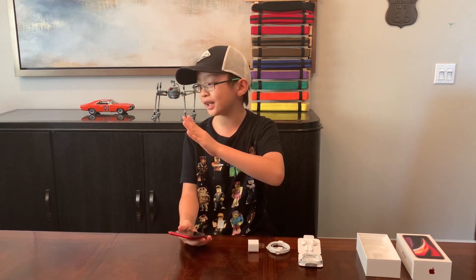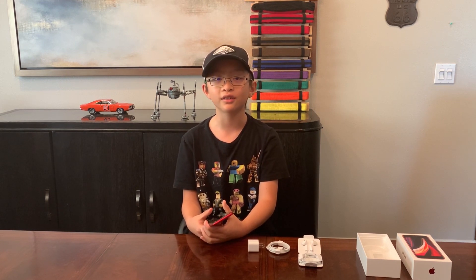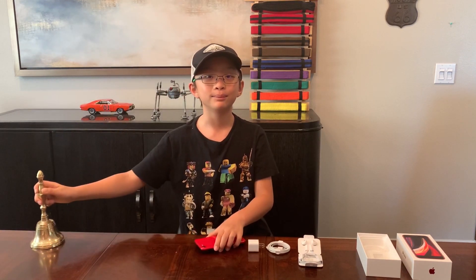You will love it. It's a phone for adults and kids. This is the end of the video. If you like my video, please like and subscribe, and please hit the notification bell. Bye!